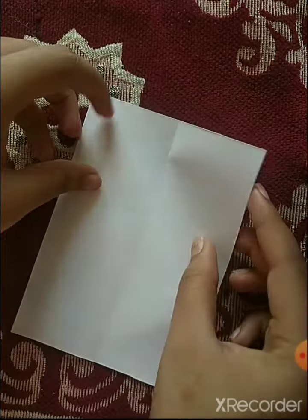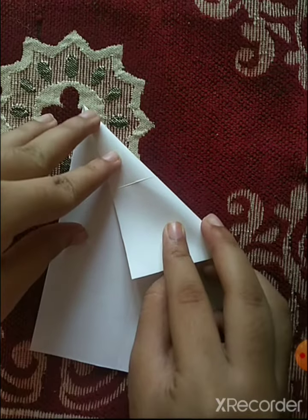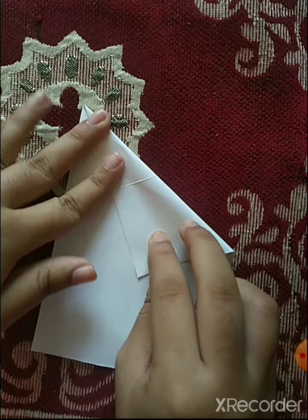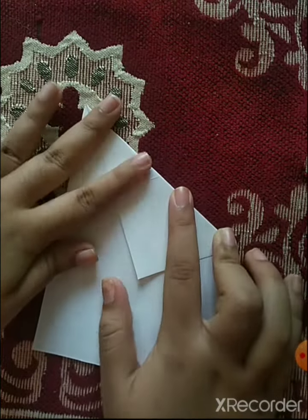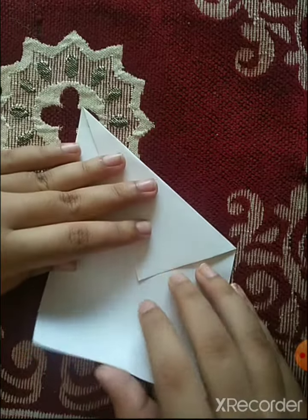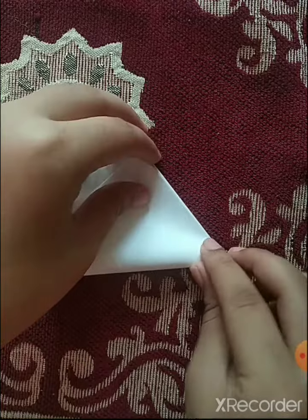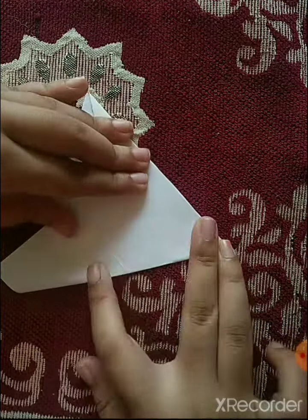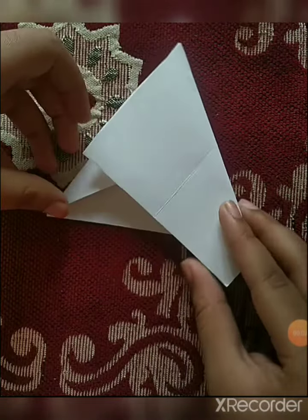Now bring one of its vertices onto the line and fold it like this. Then bring another vertex and keep it on the fold. Our equilateral triangle is perfectly formed.